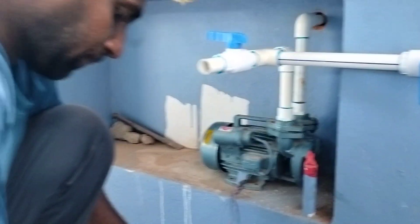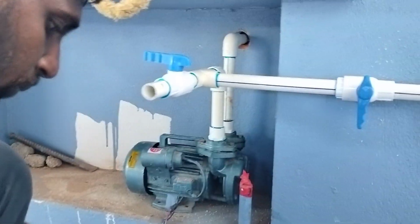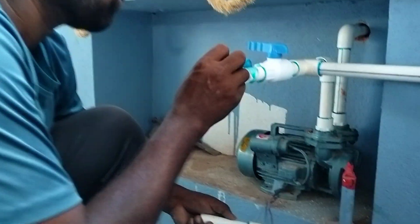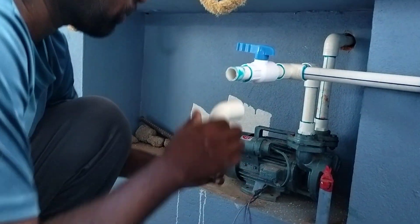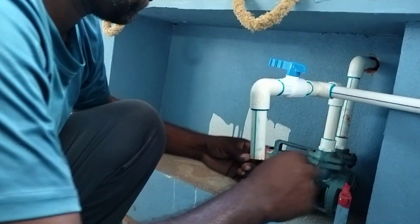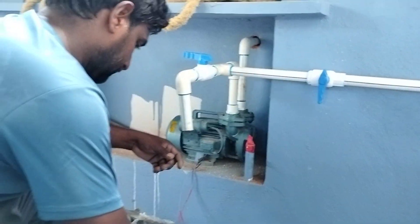If you put the tap water in, it will be complete. I am going to put the tap water in here. The tap water is complete.